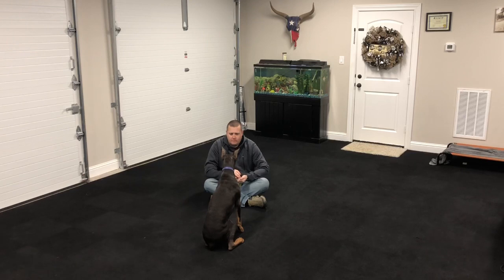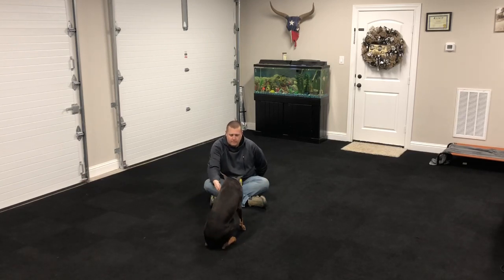Now I will take a treat in both hands and put them behind my back, which will force her to make eye contact with me. As soon as she does, I'm just going to reach back and reward her.